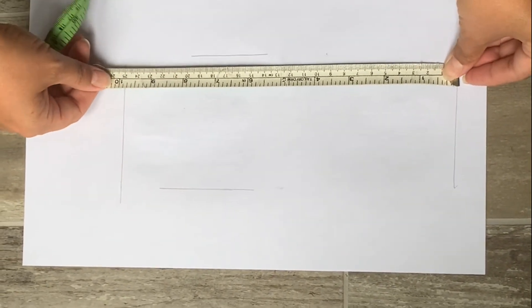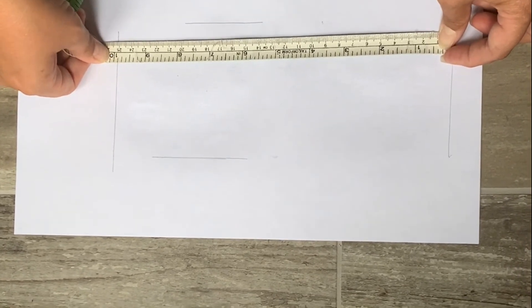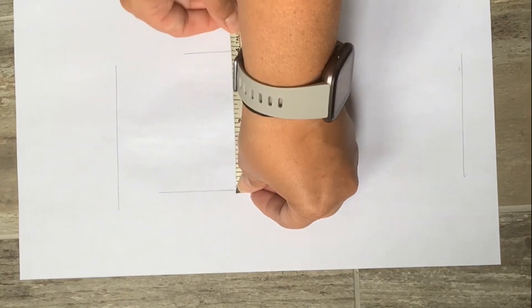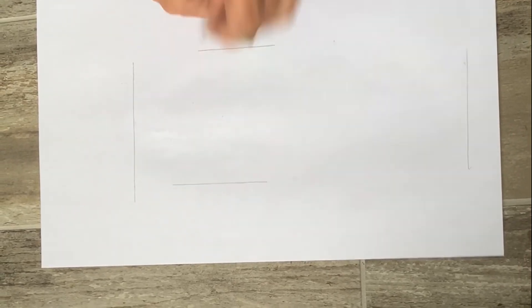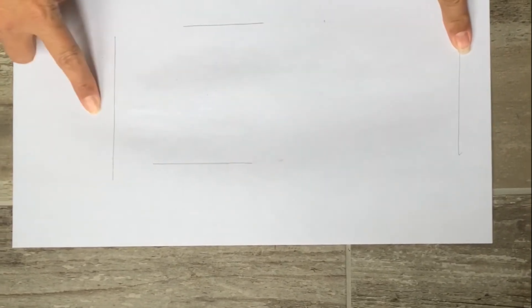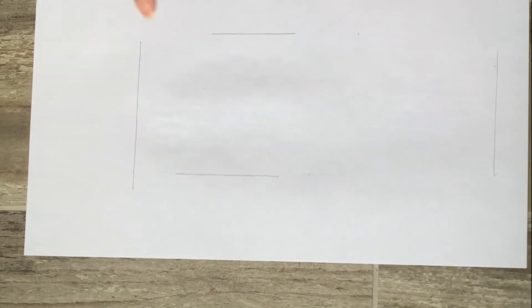We have just over 25 centimeters, which would be 250 millimeters for the length, and for the width we'll do the same thing — we have 10 centimeters, which is 100 millimeters. So the measurement you would be sending in would be 250 for the length and 100 for the width. What you'll do is measure both feet, take the length of whichever foot is longer, and use the wider part of the foot as well. So we want the longest length and the widest measurement of both feet.